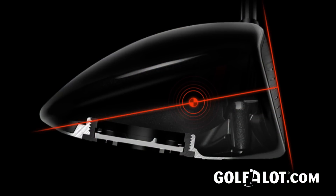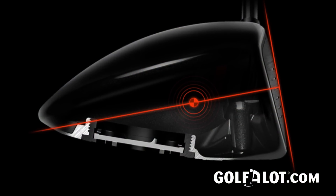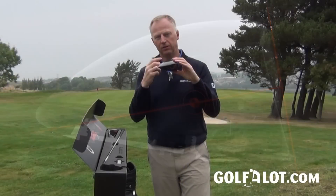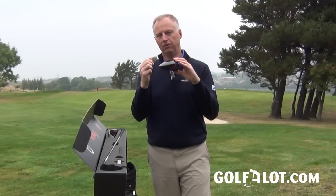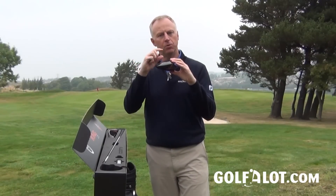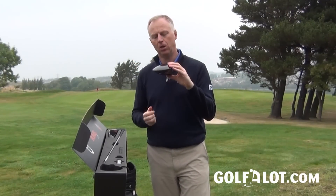Getting a bit technical here: if you draw a line perpendicular to the face going back through the club, that's your neutral axis of the center of gravity. The ideal is to get the CG on that line as close to the back of the club as possible for optimum launch. It's easy to achieve near the front but harder at the back, and various manufacturers have it at different points — not many have it below that line.